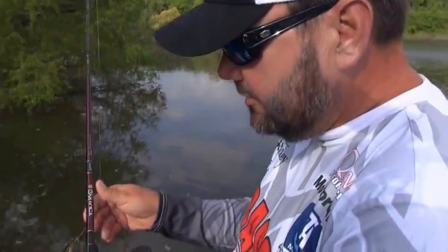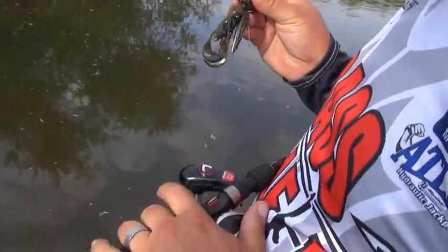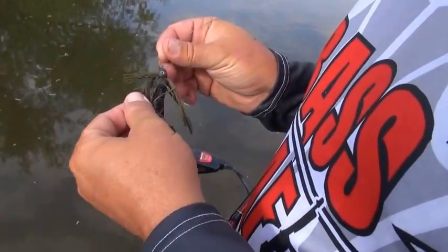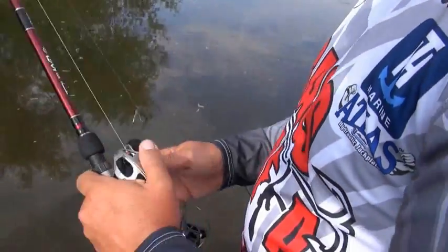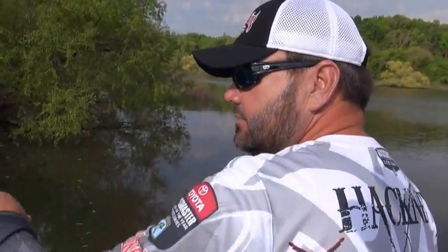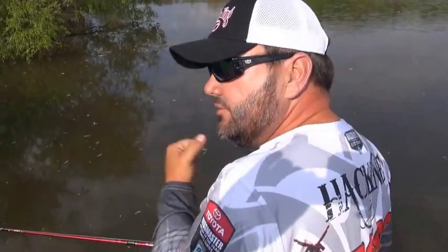I'm doing it with a baitcaster, 65-pound Gamma Braid, a 7.5-foot Quantum rod, and a quarter-ounce Strike King heavy cover Hack Attack jig. It's just a perfect setup — it allows me to cast and skip that bait back under there, and yet with that big line, if I get a big fish, I'm able to get on them and get them out quick.